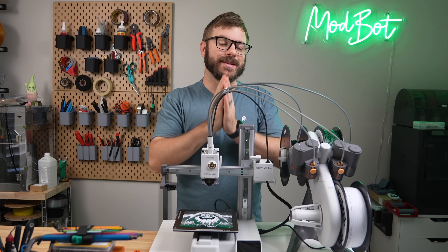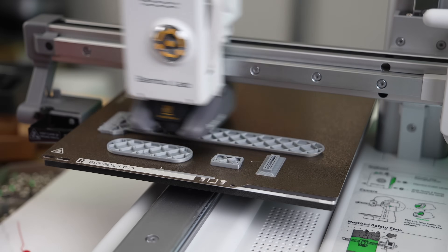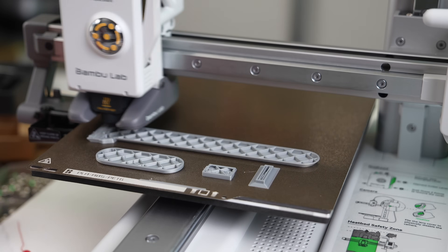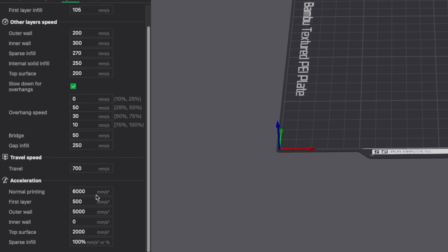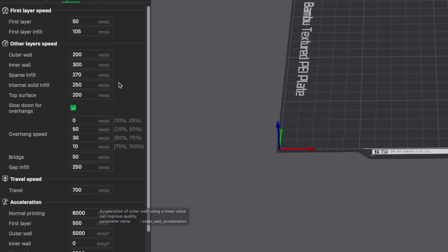Although I can't guarantee the accelerations and speeds used on the pre-sliced files, everything I did was just using the stock speeds in Bambu Studio. This is 6K acceleration for normal printing, 5K for outer walls, 2K for top surfaces, and 500 for the first layer. I primarily used the 0.2 standard profile, which is between 200 millimeters per second for outer wall and 300 for the inner.